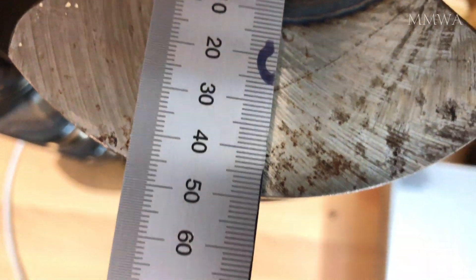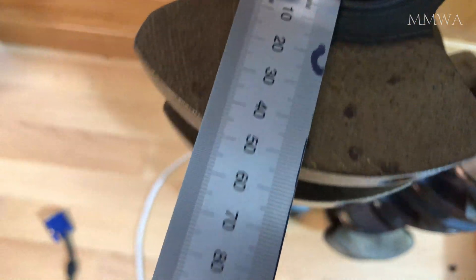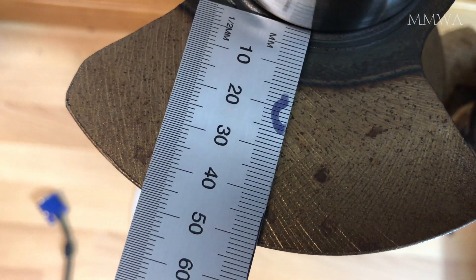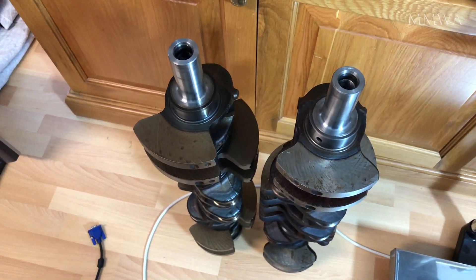So other than the stroke being ever so slightly longer, I'm pretty certain this 990 crankshaft will drop straight into my 980 block without any additional modifications. Obviously, reboring the cylinders to the larger size will be required, but that's a given.